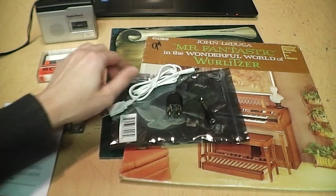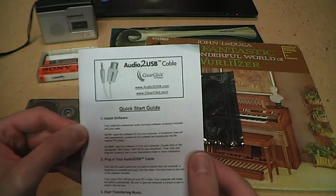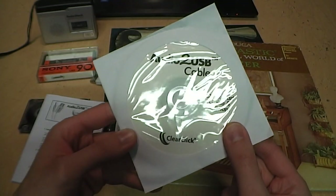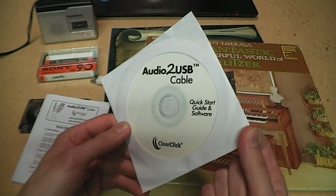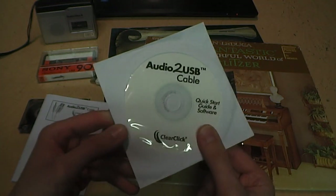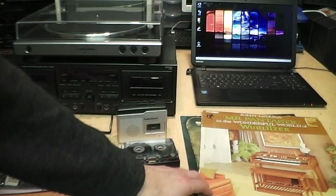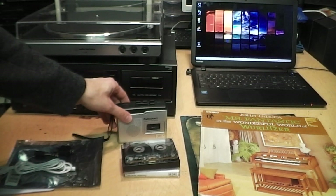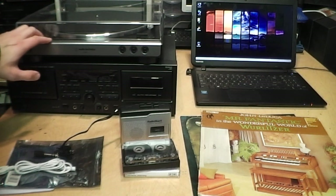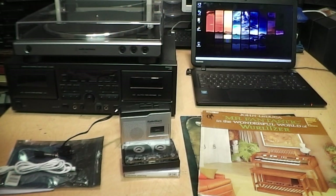In addition to the cable and the two adapters, it also includes a quick start guide which is written in proper English and actually contains some helpful advice. It claims to work with both Windows PC and Mac. It also includes a software CD with a copy of Audacity — the very popular free audio recording and conversion software — but if your computer doesn't have an optical drive, you can download it for free online. To test this out, I have a couple of cassette tapes and records to convert. I have an inexpensive portable cassette recorder, a higher quality component stereo tape deck, and a turntable with a built-in preamp, along with a fairly typical laptop running Windows 7 Home Premium.